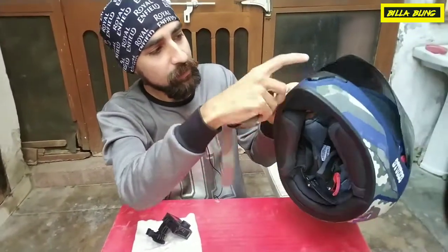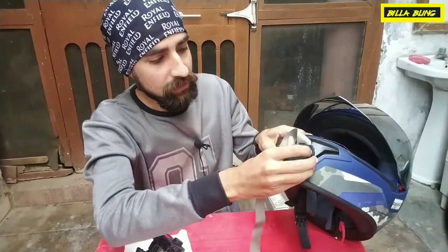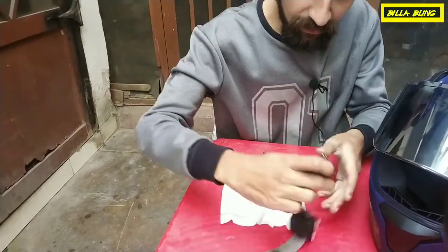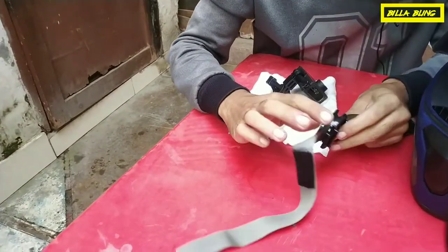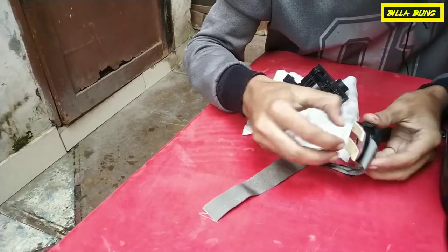We have removed this strap and this is how it looks. I will show you how to make this strap — you can also get it made from a tailor. This is my own. The other parts are: the mount, the tape, the screw, and the screwdriver.